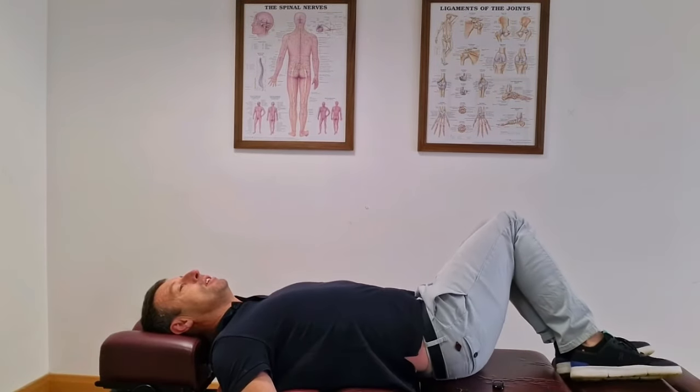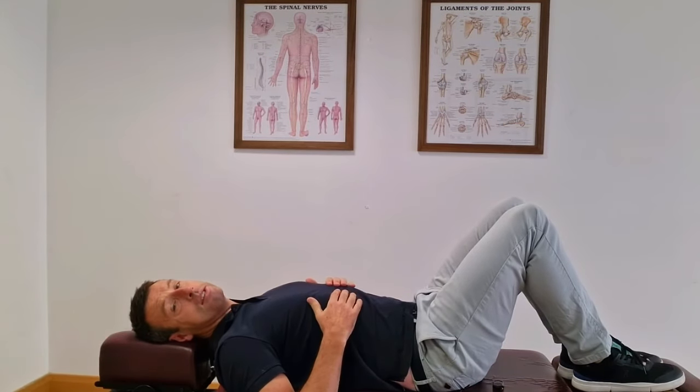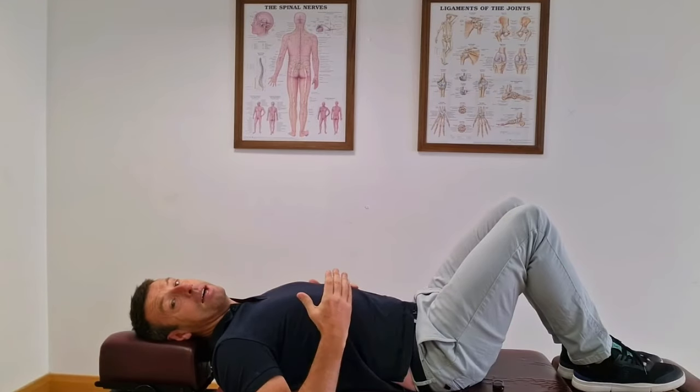Repeat this about 10 times. You can repeat two or three cycles of all three exercises, so when you get out of bed in the morning, the stiffness and pain won't be as bad. There you go — three very simple exercises you can do in the morning before getting out of bed to reduce pain and stiffness in your lower back and hips.